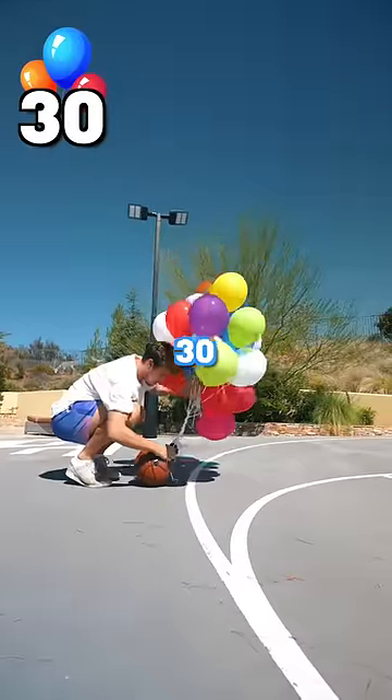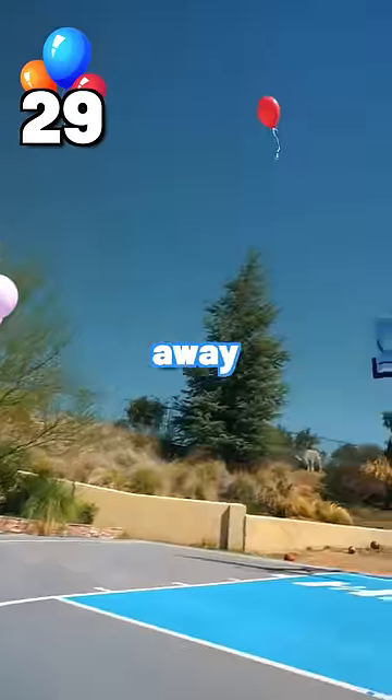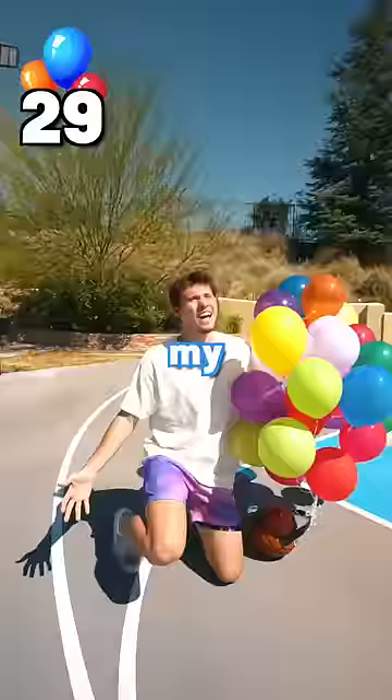We're going to double it, try to get to 30 balloons. I mean, 29 balloons — one flew away. No, no, five balloons.